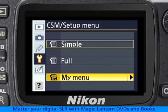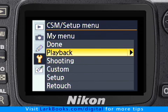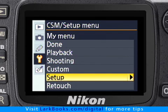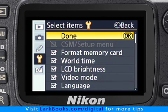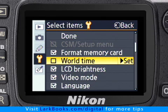Here's how it works. Choose My Menu by pressing the OK button, and then scroll down to one of the five choices. For this example, I'm going to choose to customize the Setup Menu. I've already set the correct time on my camera, so I'm going to uncheck the World Time Menu by pressing the OK button.